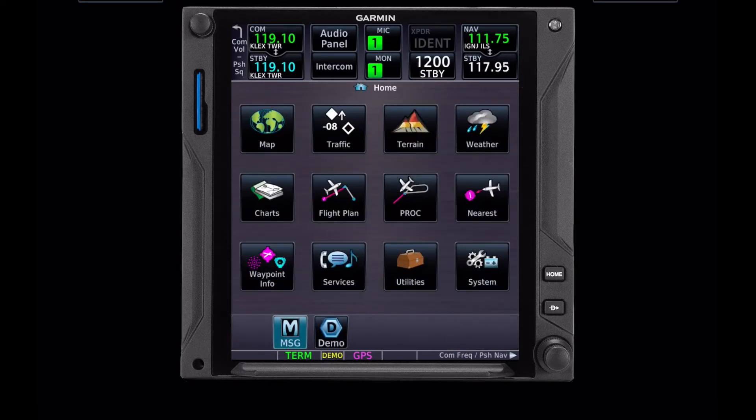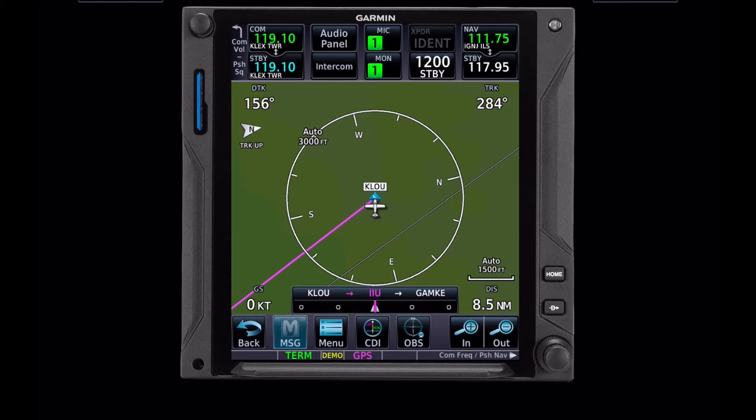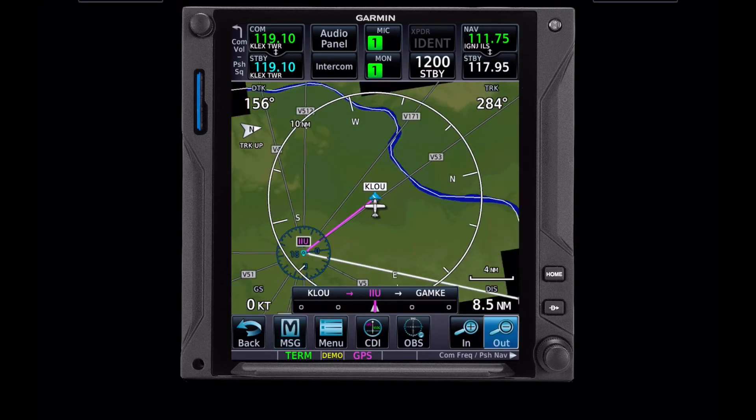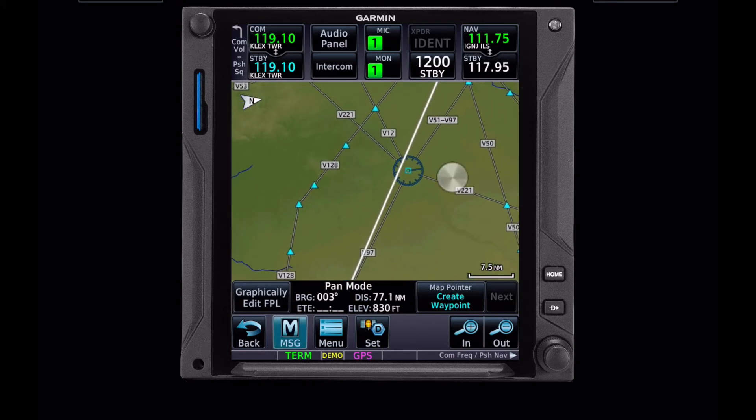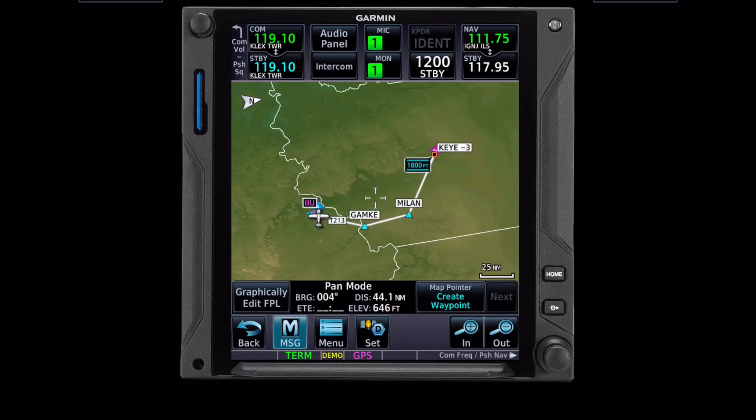So now we can go back to home, look at our map, zoom out, and see how our flight looks. And I'm pretty happy with this. So let's go fly this and look at how we would use the navigation functions and some of the database functions.